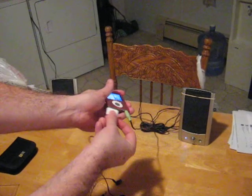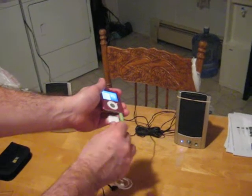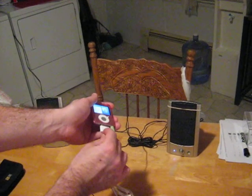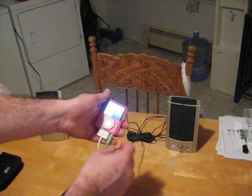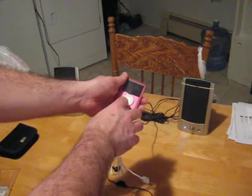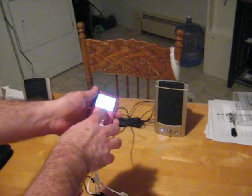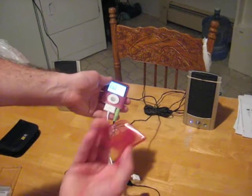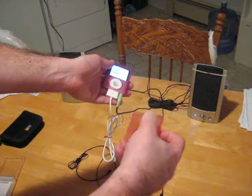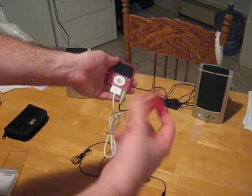Or you can even charge it if you want to. Make sure you turn it the right way. You can even charge it when you do both. And the good thing about this is you can play your music. This thing works the same way — you just better make sure you turn it the right way. But since the clip is down, of course it works.